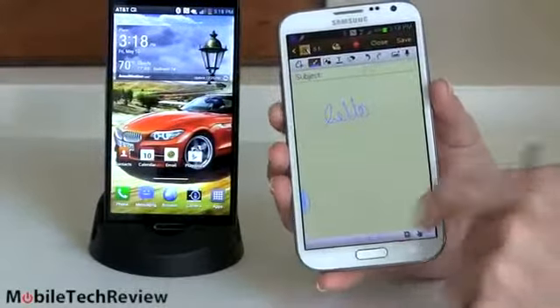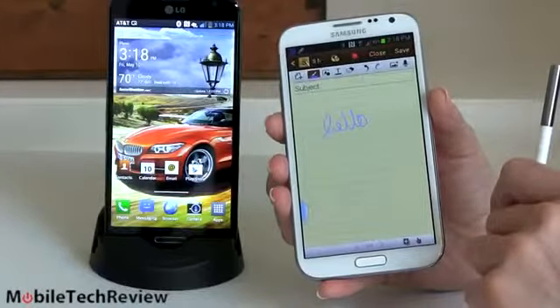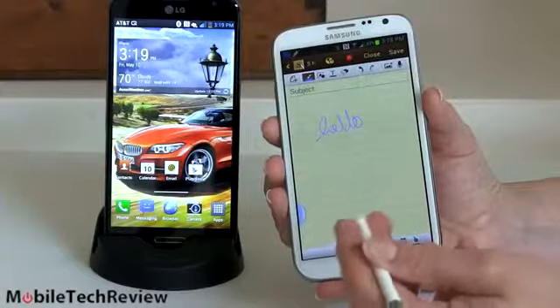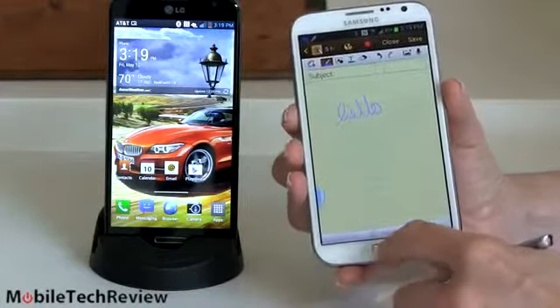That said, I think a lot of people buy the Note 2 and they don't really use the pen. They just want the biggest display they can get on an Android phone. In that case, you're asking why pay the extra money for a pen you're never going to use? Continue watching and check out the Optimus G Pro.